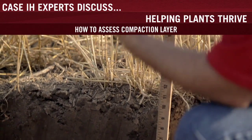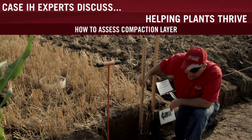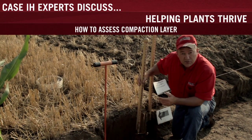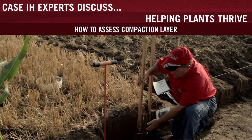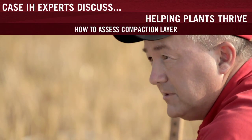Then you can determine how deep that is from the top of the soil surface. In this case, it's about 9½ or 10 inches from the top. That way, when we go to set machinery to run in the field, we'll use this as a reference point in choosing our depth for our rippers or other field implements.